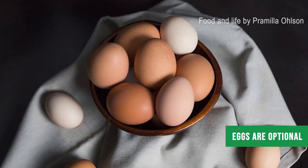The eggs are absolutely optional. If you're vegetarian, you just stop at the step before I put the eggs — you don't need to put them in. I just add them because my family and I eat eggs.